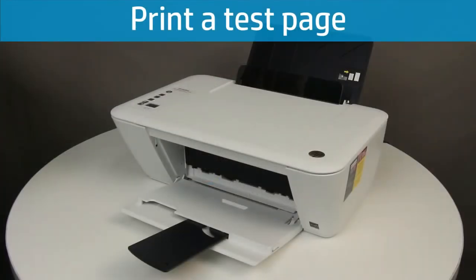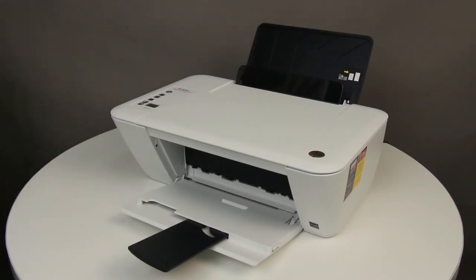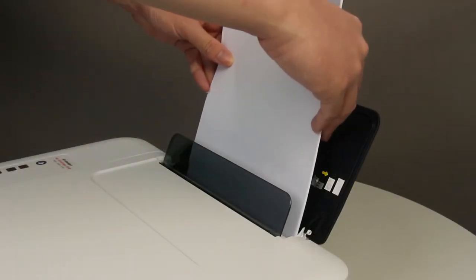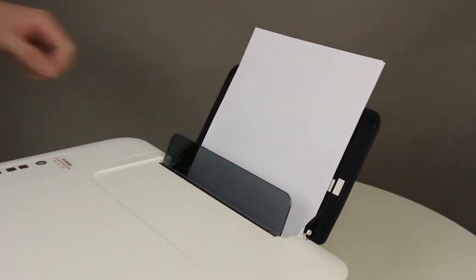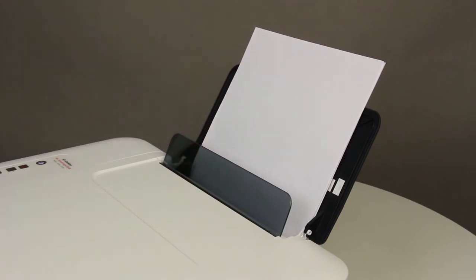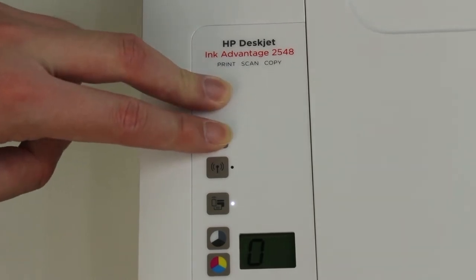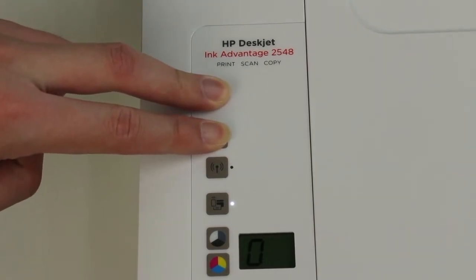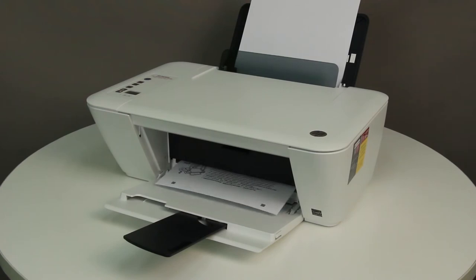Print a test page. Align a stack of paper by tapping it on a flat surface, then load the paper in the input tray until it stops. Slide the paper width guide inward until it stops at the edge of the paper — do not push the guide in so tightly that it starts to bend the paper. Press and hold the Power button, then press and hold the Cancel button. Hold them both down for 2 or 3 seconds. The test page prints. If the test page prints, the issue is resolved.